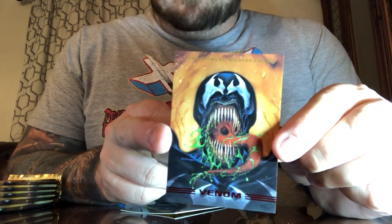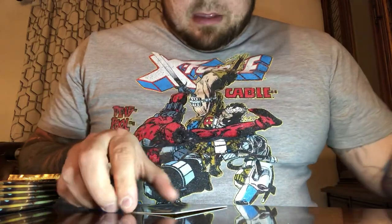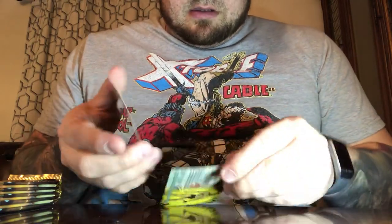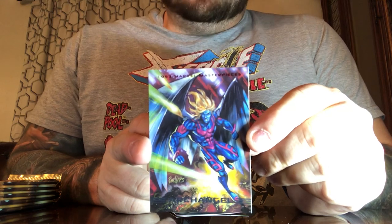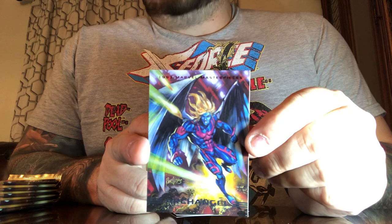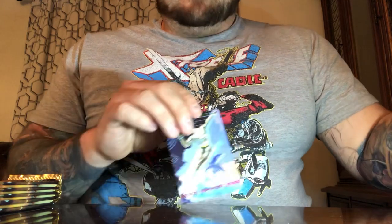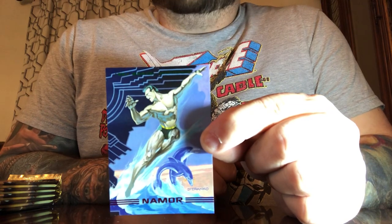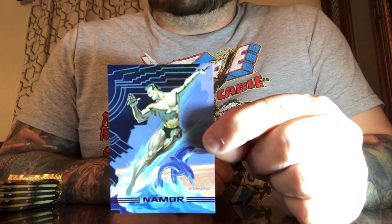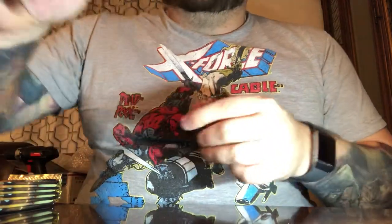Here we have Warren Worthington III as the high-flying Archangel — after Angel lost his wings during the Mutant Massacre and was transformed into the Horseman of Death by Apocalypse. Rounding out that pack is the Sub-Mariner, one of the first mutants — Namor, Prince Namor. Basically Marvel's Aquaman. Notice that background looks familiar — we're going to come back to him. We're missing one piece of the puzzle.